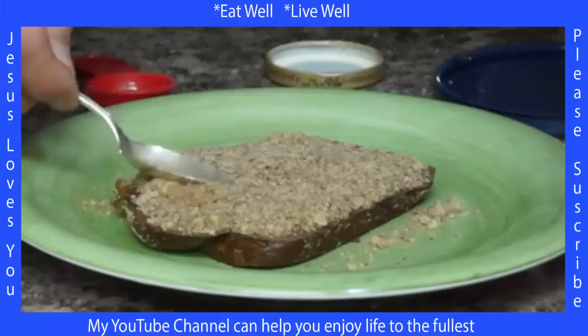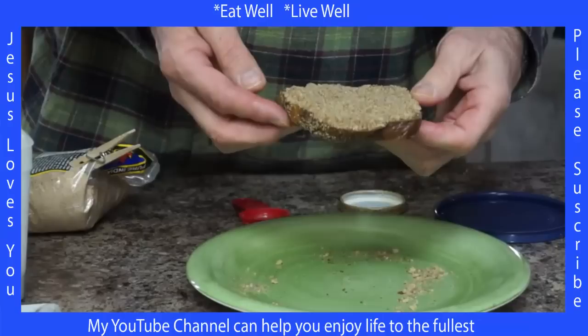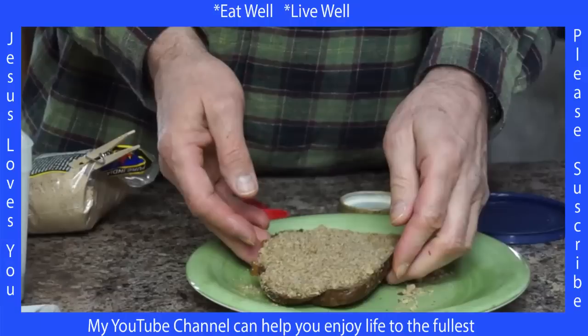A quick tip: grind your flaxseed fresh — do not buy pre-ground because the nutrients have already gone. We've found that freshly ground flaxseed is probably as beneficial or more beneficial than flaxseed oil. Also try to crush your walnuts fresh before use. May Jesus be with you and keep you healthy.